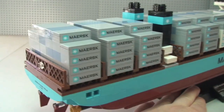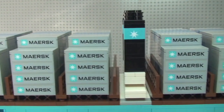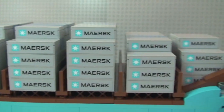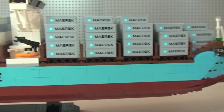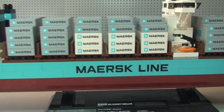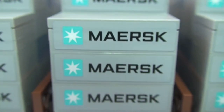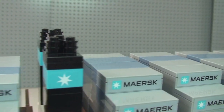Continuing to pan around to the side, we can see the containers on top. Every single one of these — which you can probably see now — is an individual sticker. Every one of those on both sides are stickers.